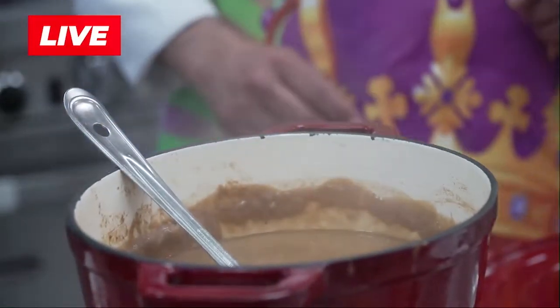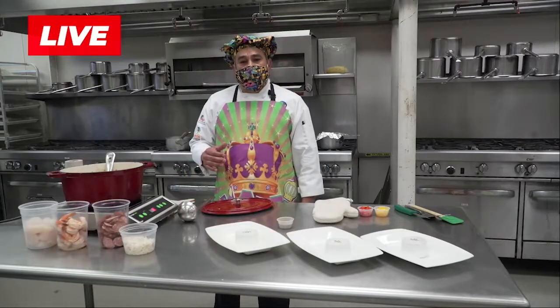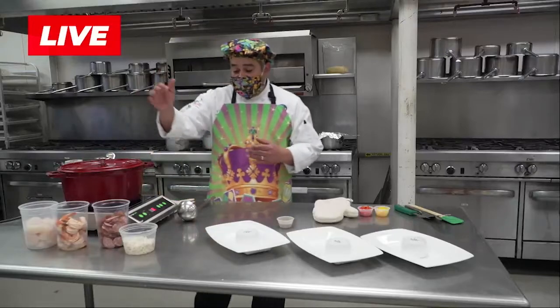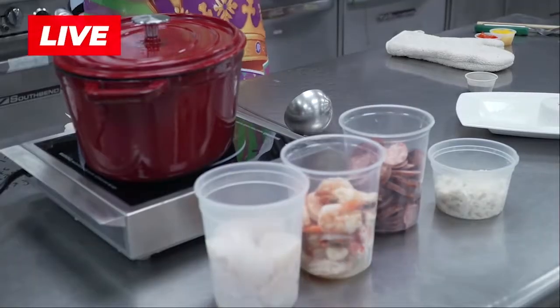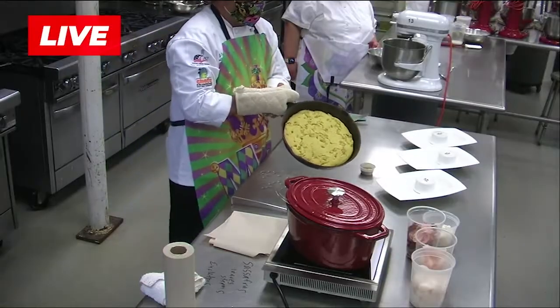The second biggest problem with gumbo is that in the very beginning people put the seafood in. The seafood doesn't take very long to cook. I highly recommend you put it at the very end, like I'm going to do. Now, the second thing I'm going to talk about is very simple — a very basic cornbread in a cast iron skillet.